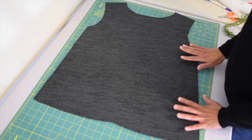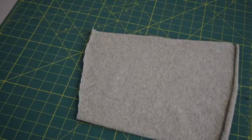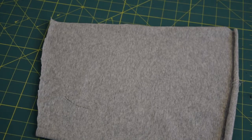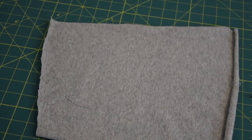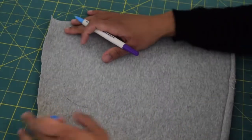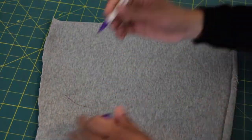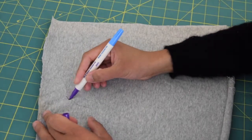Now we're going to work on the appliqué. Prepare your bodice piece and set that aside for now. The fabric you're going to need for making the appliqué will be a jersey knit fabric or any kind of stretchy fabric. You don't want to use woven fabric because that's going to fray and it's not going to work for this project.